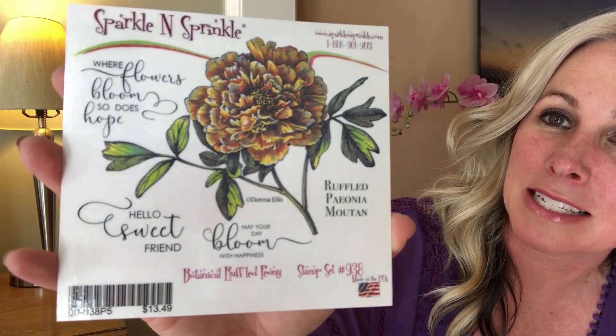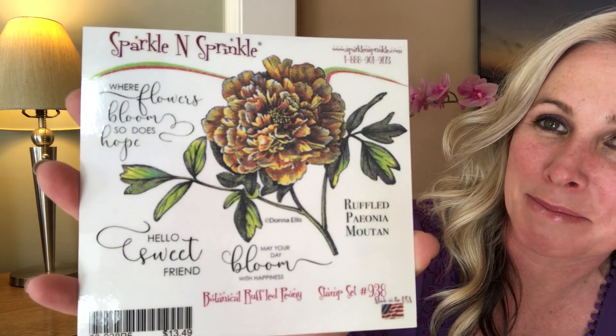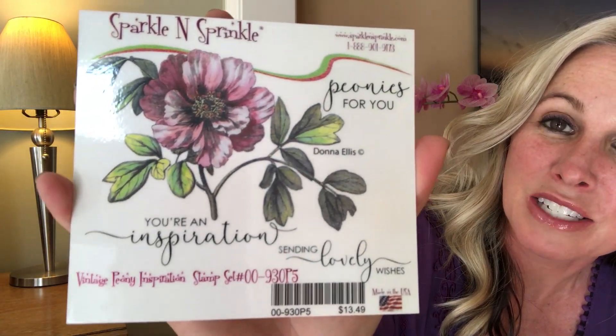Hey there glitter groupies, it's Demo Donna here with Sparkle and Sprinkle, and I'm super excited to bring you April's video kit club. I'm going to be using the botanical ruffled peony stamp set — check out all these fantastic stamp scenes. You can use these for innies or outies, on the outside of your card or stamped on the inside. The other stamp set available this month is the vintage peony inspiration, brought to you by Donna Ellis. We have a third stamp set available at sparkleandsprinkle.net, so make sure you check that out as well as all of our designers' fantastic cards for additional inspiration.